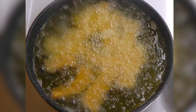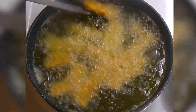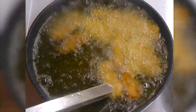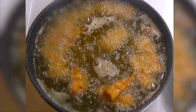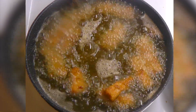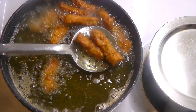Fry it for six minutes total. Flip them after three minutes. Fry for the remaining three minutes and then remove them onto a paper towel.